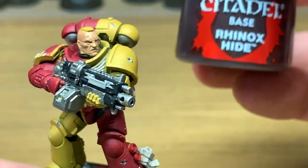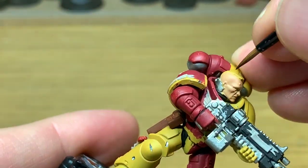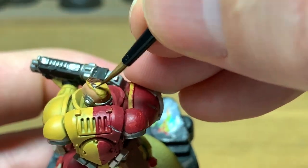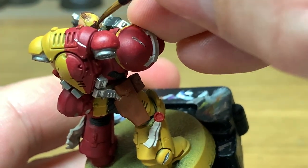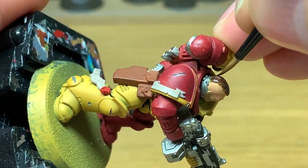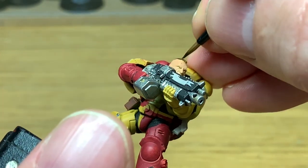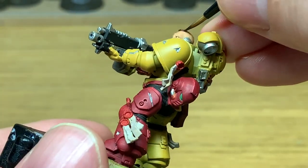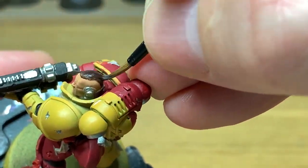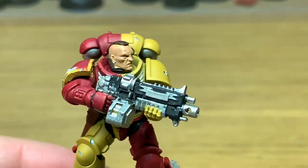Next color we're going to use is Citadel Rhinox Hide. I'm just going to use this to do his hair. It's a very dark color - I don't tend to do hair this dark - but it's a bit of a change so I'm having a little practice while I do this.